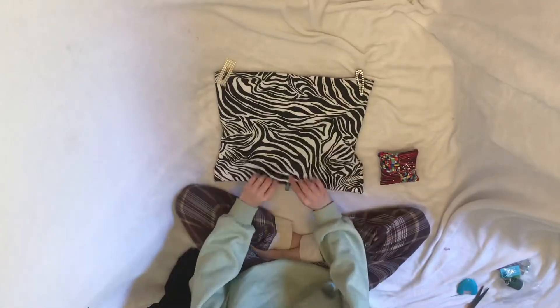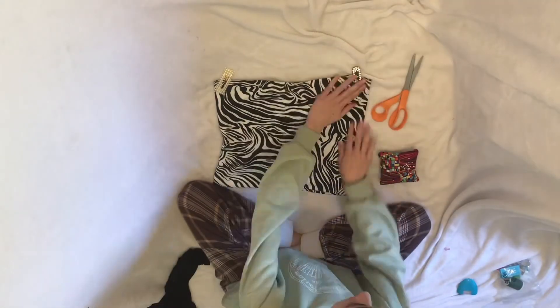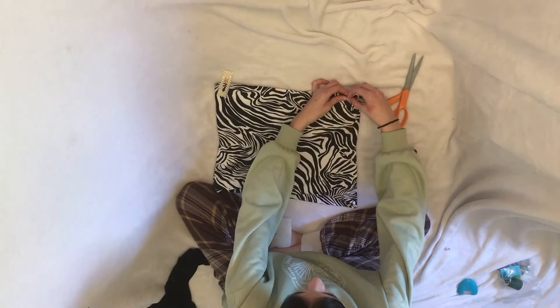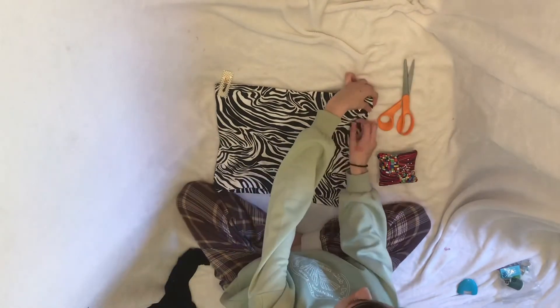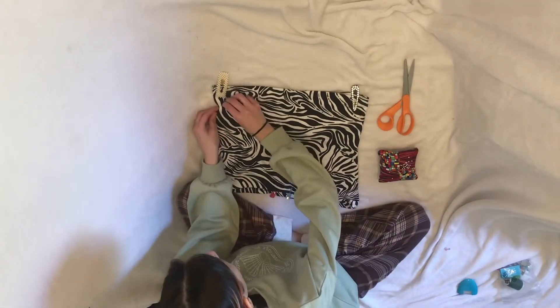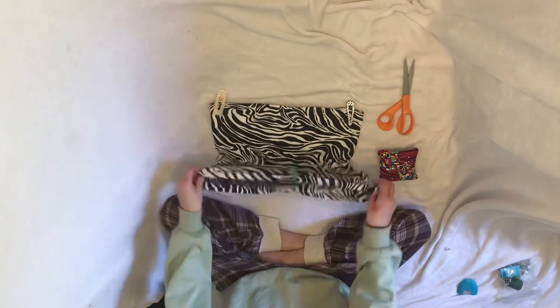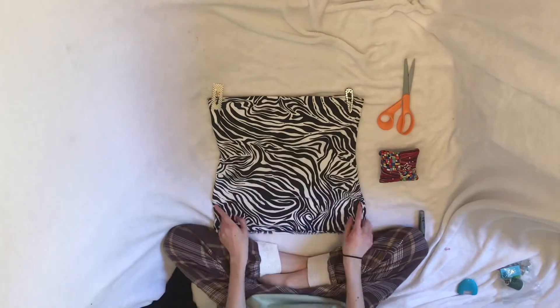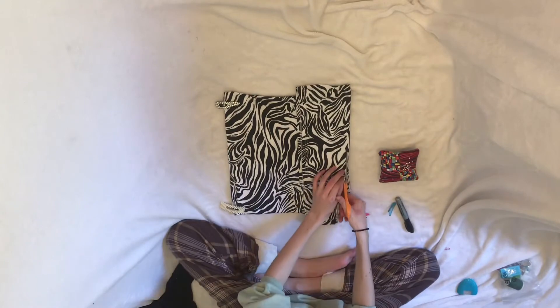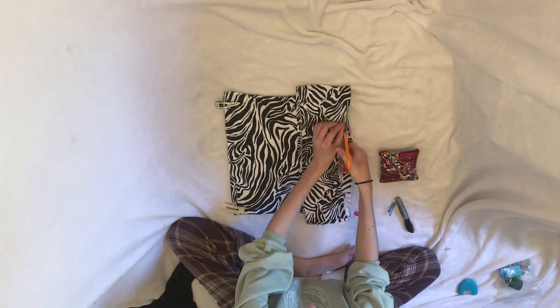I lay the skirt as flat and wrinkle-free as possible to make sure I won't be sewing things weirdly. Then I pin down some pins in a triangle-like shape to follow when I begin to sew. For the bottom of the skirt I eyeballed it, but you can always flip it inside out and use a ruler and marker to make a straight line, then it's ready to cut.